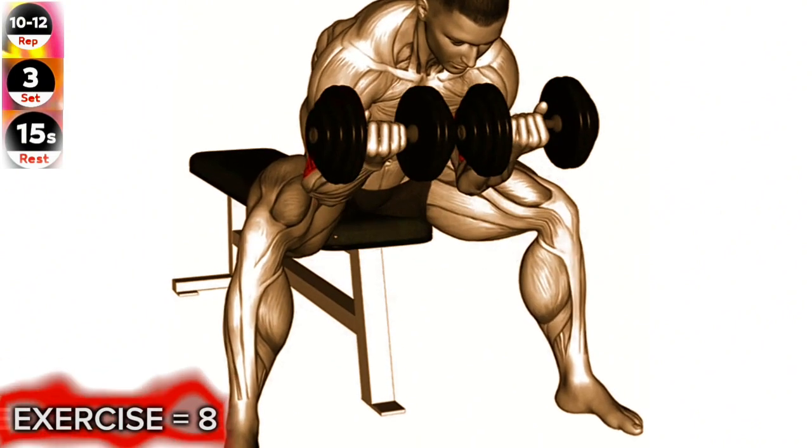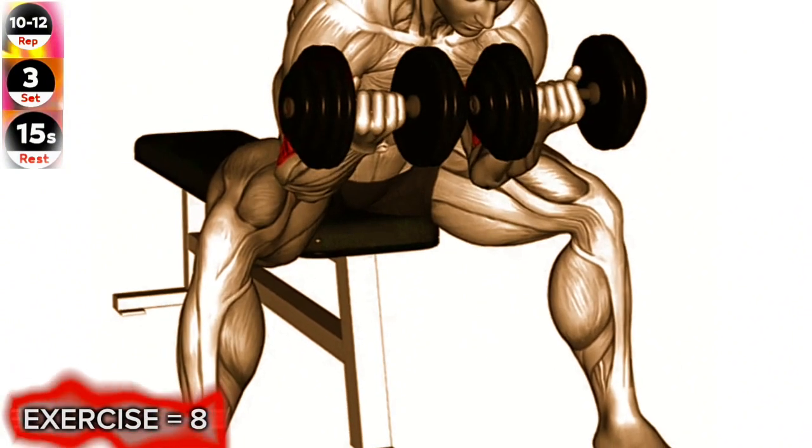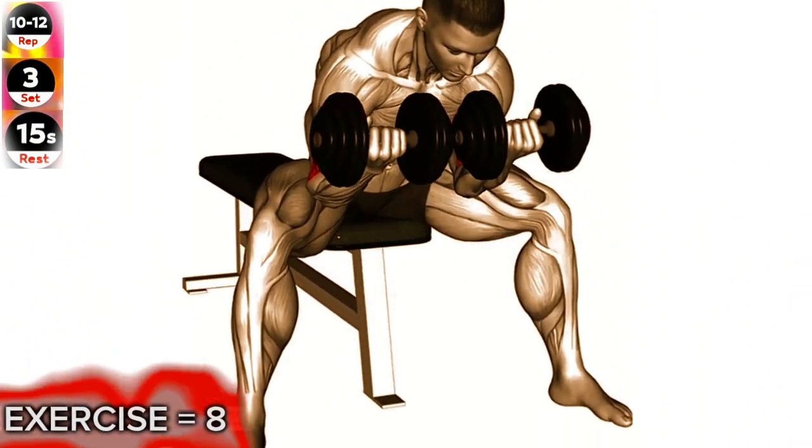Avoid swinging or using momentum to lift the dumbbells. Sit on a bench with a dumbbell in each hand, palms facing up. Rest your elbows on your inner thighs, just above your knees.